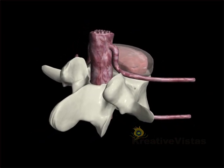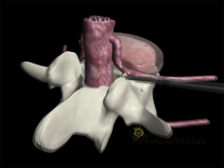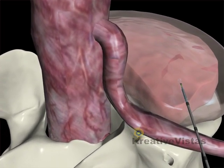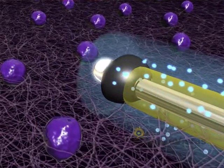Disc nucleoplasty uses a minimally invasive catheter to create an accurate 1mm pathway into the disc. A micro-engineered alloy transmitter is introduced into the disc, and radio wave signals are then sent through the transmitter into the nucleus.